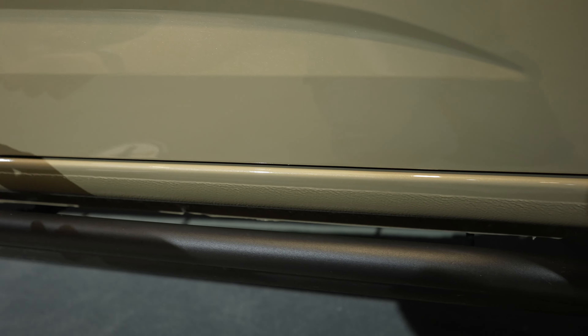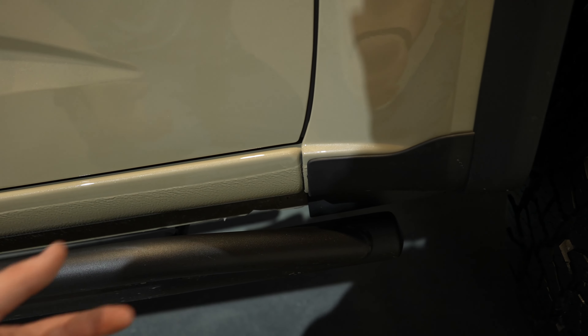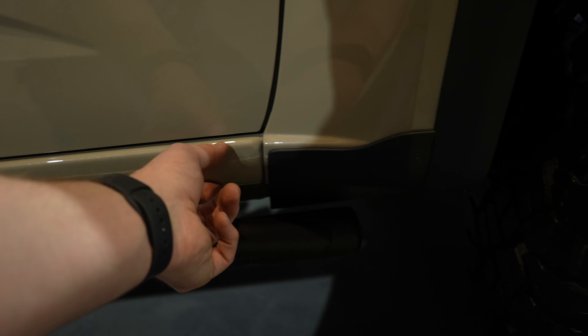I really appreciate that Chevy goes really thick on the off-road stuff. Even on their more on-road stuff, like the RST, it's still noticeable. They do a really good job — I appreciate that.